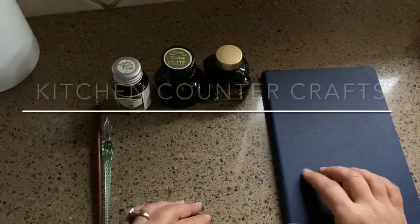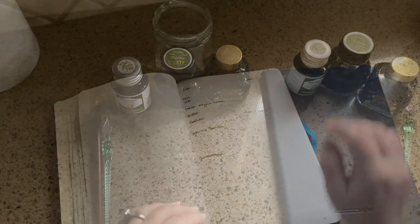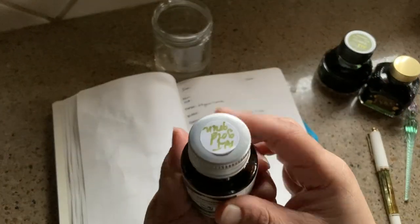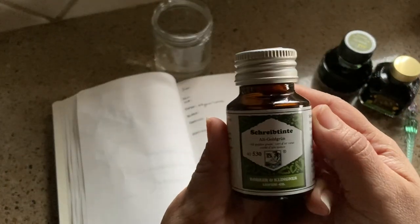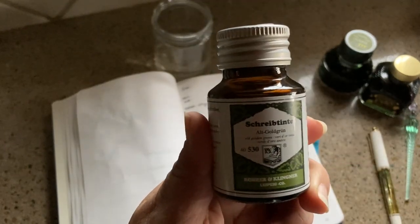Hello and welcome to Kitchen Counter Craft. If you like this video, would you please like, comment, share, and subscribe. Today I have an ink review for you and this is the Alt Goldgrun.